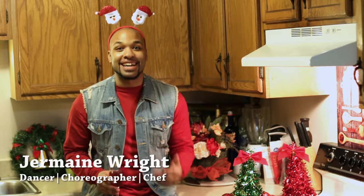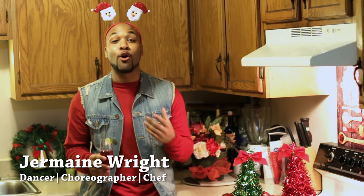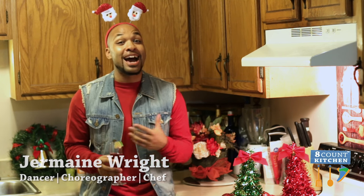Hey everyone! I am so excited to be sharing Christmas tips with all of you. Now we all know we love a good holiday party — we love an ugly sweater, a good dessert, a good appetizer, and a good cocktail. And that's exactly what we're gonna work up today.